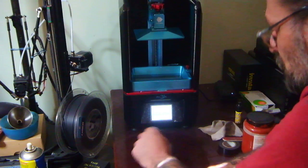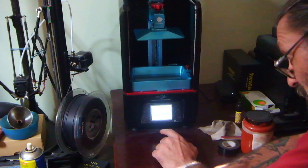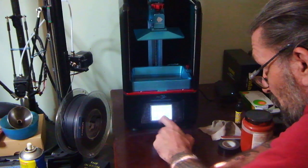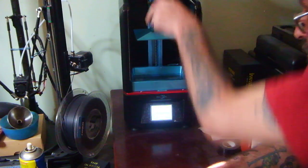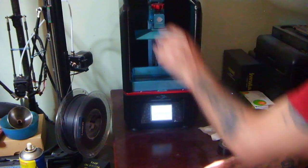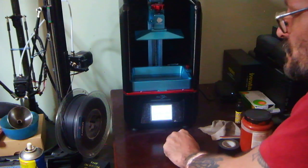First thing I'm gonna do — go to the Tools menu, Move Z menu. My plate is nice and loose — that is in the machine — and then press the home key to home it down.